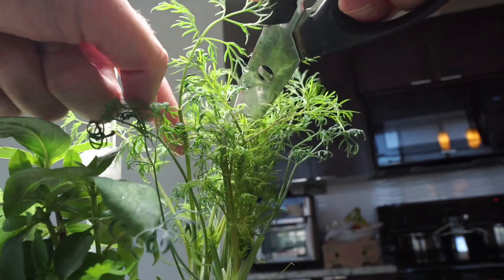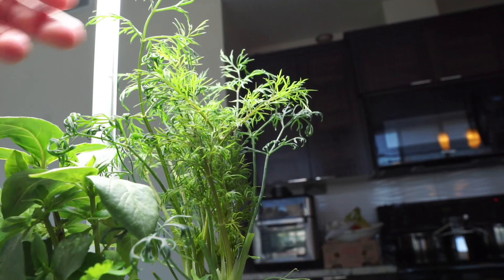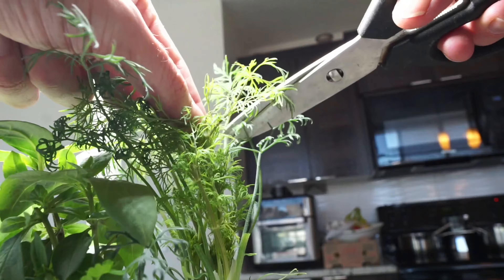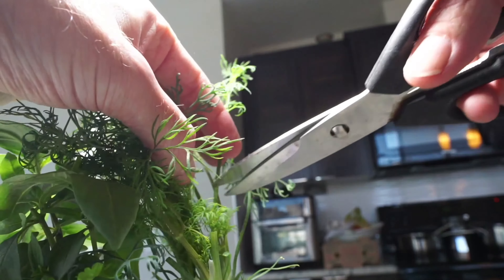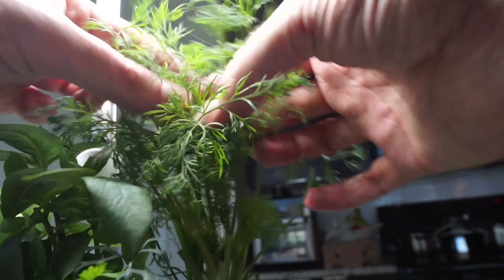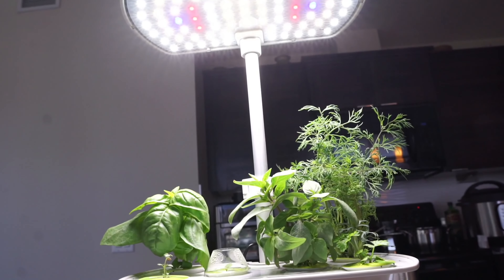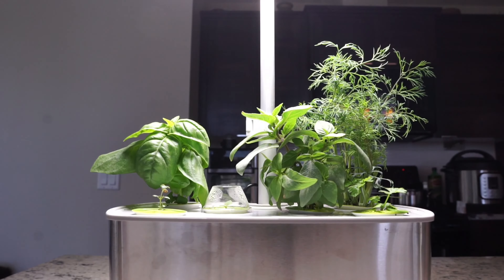The curly parsley is coming up — we'll have to let that grow for a while before we harvest it. I noticed this morning the thyme has hit the dome, so we'll take the dome off the thyme and let that start growing. Once it hits the top it seems to just explode with growth, which is a good thing. And our mint, last but not least, is finally coming up — we'll leave that dome cover on. Before we do the trim, let's double-check the water — it still doesn't need to be filled yet but it has come down a little bit from yesterday.